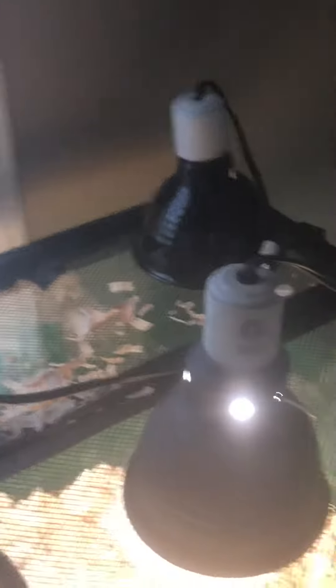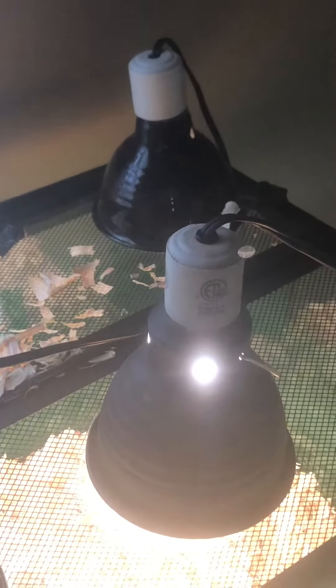For lighting, this big one provides the light and the other small one provides the heat. So they both work together — one provides light, one provides heat. That's the setup you need. A night light is also very recommended. If you're getting a tortoise, remember: daylight for light, and the other for heat.